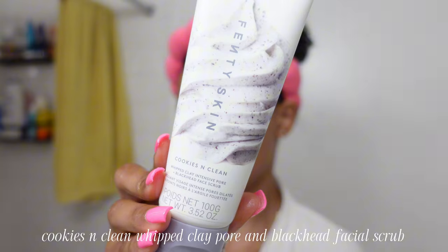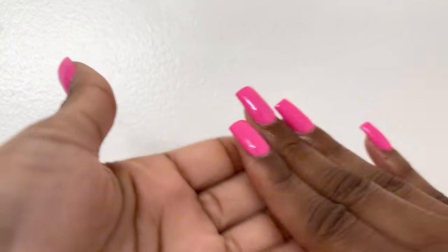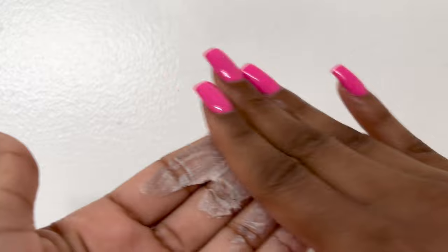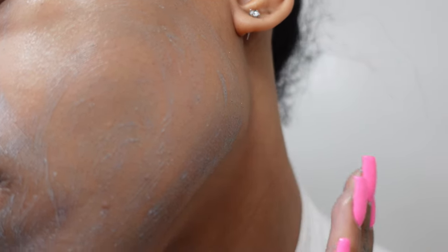We'll be starting with double cleansing using the Cookies and Clean Whipped Clay Pore and Blackhead Facial Scrub. If you own the Cookies and Clean Clay Mask, then you'll love this. It's a two-in-one — detoxifying from the clay and cleansing the pores from the charcoal.